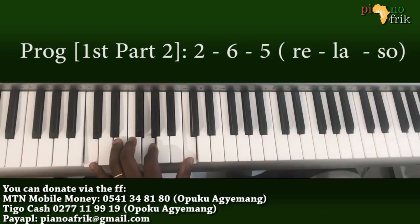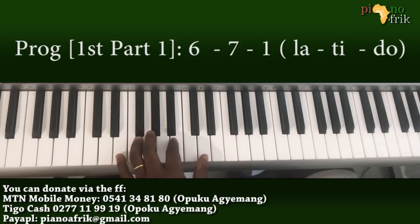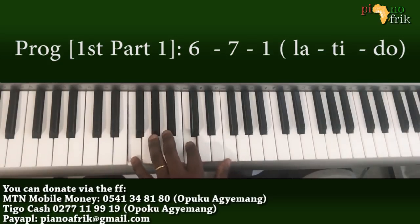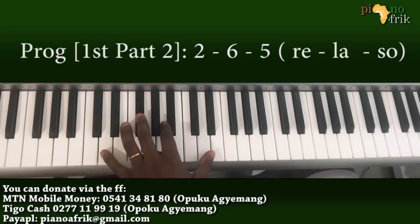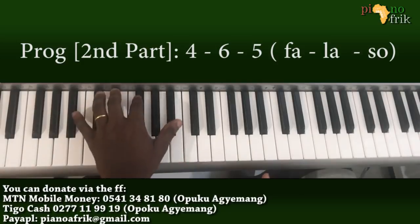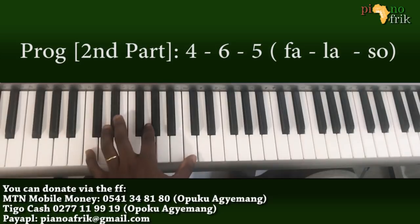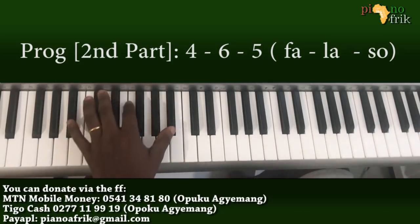That's the beginning: from a 6, to a 7, then a 1 and to a 2, a 6 and a 5. Then the next section will be a 4, a 6, a 5 — so this covers the whole song.